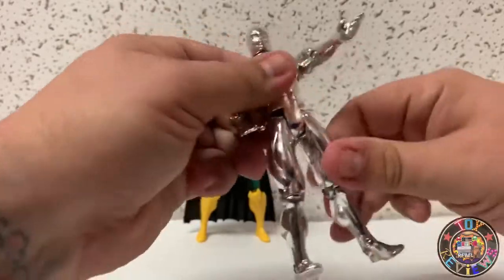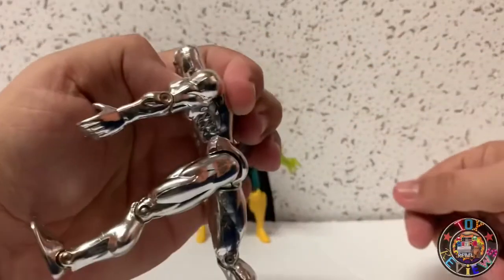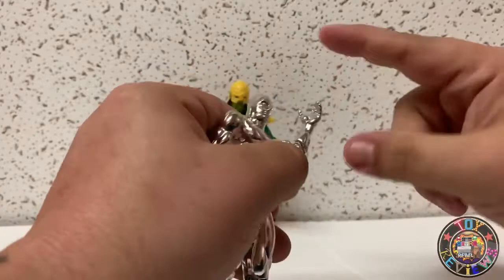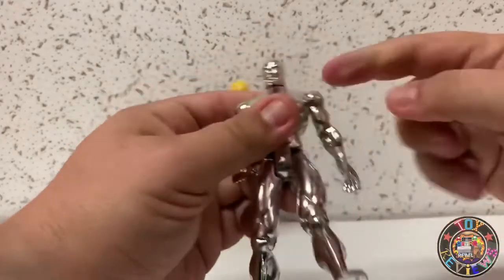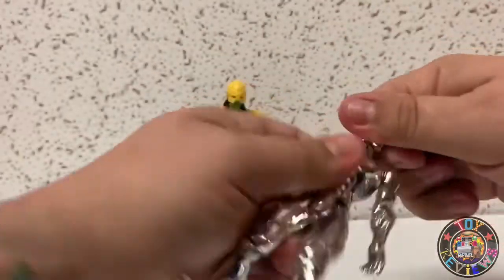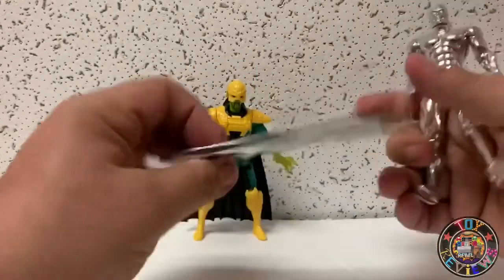At the top it's also just forward — it goes backwards that much because of the sculpt. The arm is just one piece; you get that very tight single elbow, as far as it goes out because of the muscle. His arm is pegged in as well so it just spins forward and backwards. The head is also pegged — it's very tight — and you can spin it around.